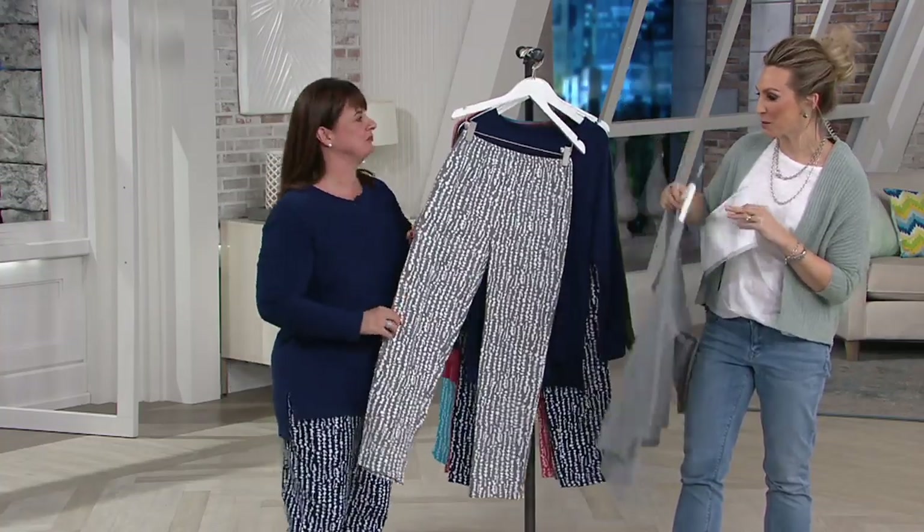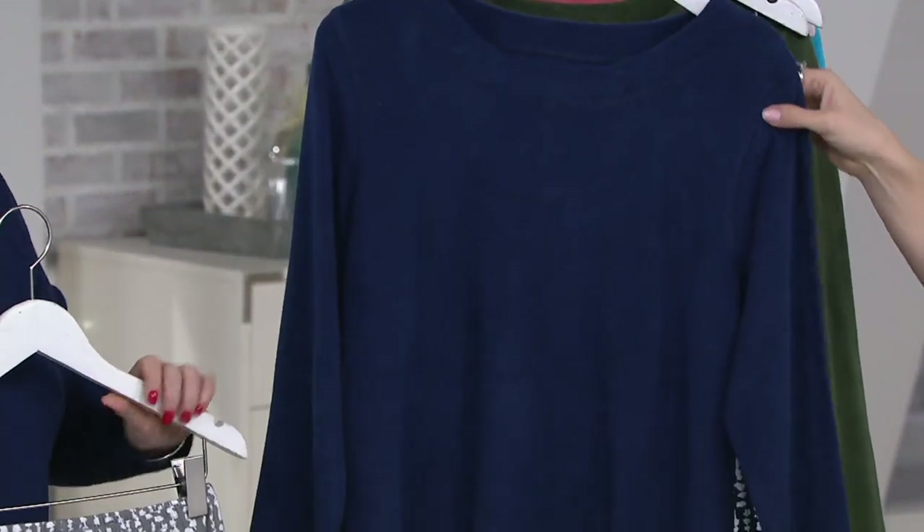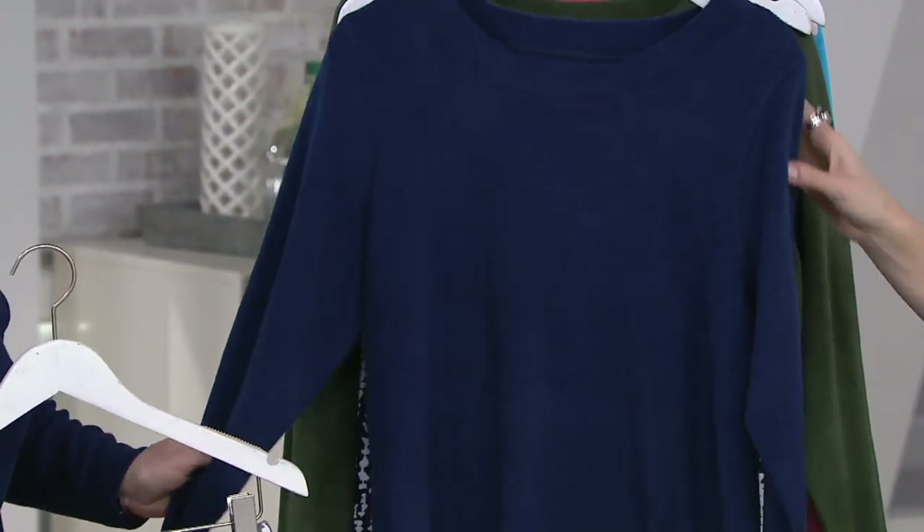Two pieces. The pants are 100% cotton, which is perfect for spring. And the top is going to be 80% cotton, 20% polyester.